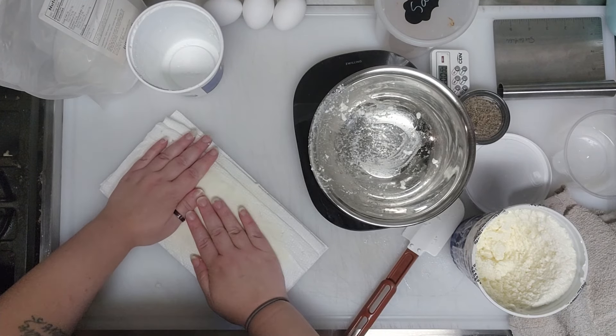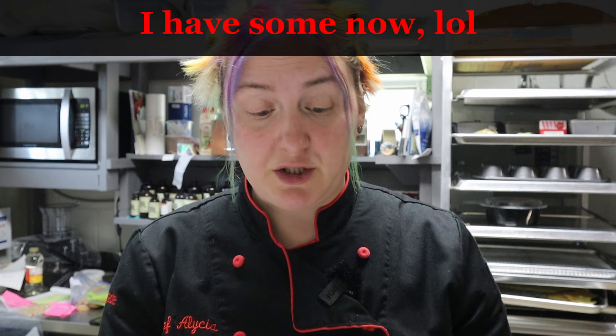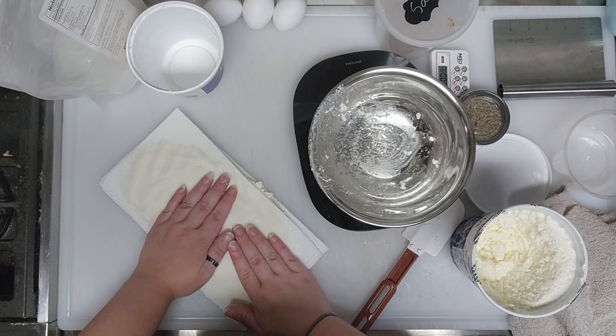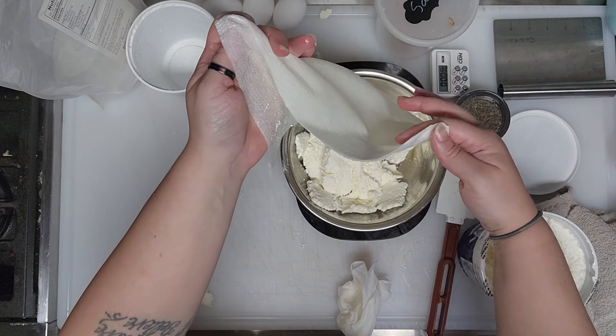Cheesecloth would work great here and save a lot of paper towels — I keep meaning to buy some. I use a similar draining technique for my lasagna made with Natural Heavens hearts of palm noodles. Same idea as salting and drying zucchini so your lasagna doesn't come out wet. Once it's a lot drier, that step is done.